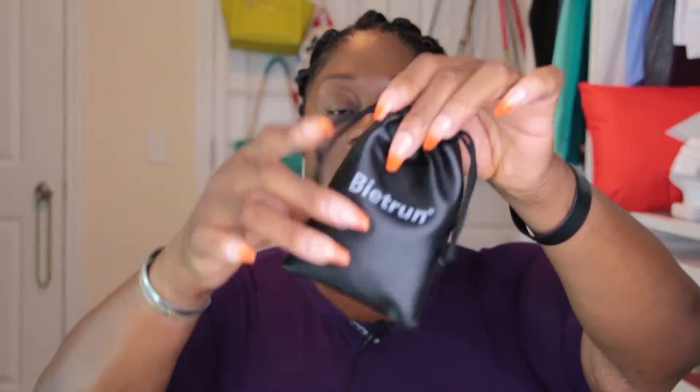It does come with a cute little travel bag, which is kind of nice — you can throw it all in here, throw it in your camera bag if you're traveling so that the cords aren't all over the place. I thought that was pretty cool. So I won't know my feelings about this mic until after I edit, but I'll keep you posted and you guys let me know in the comments how you like the sound quality.